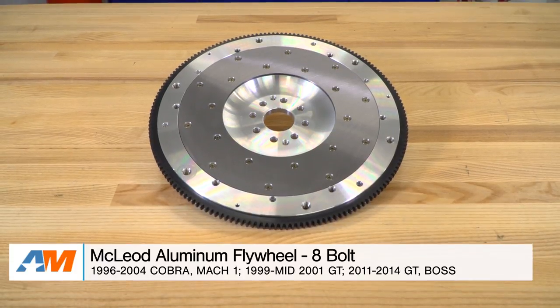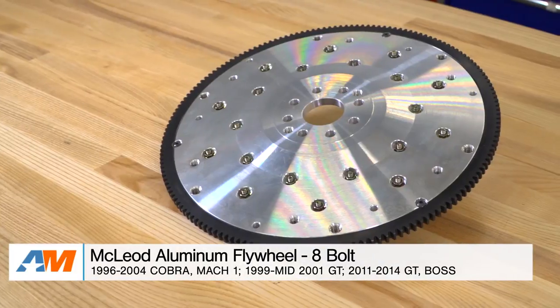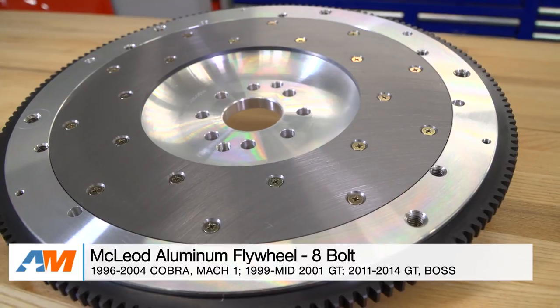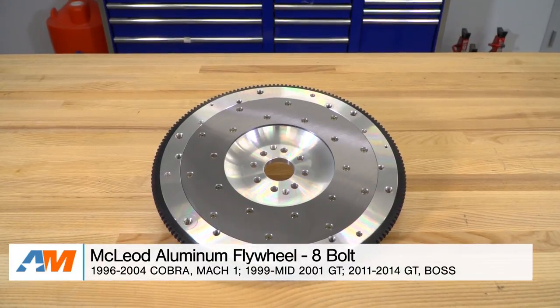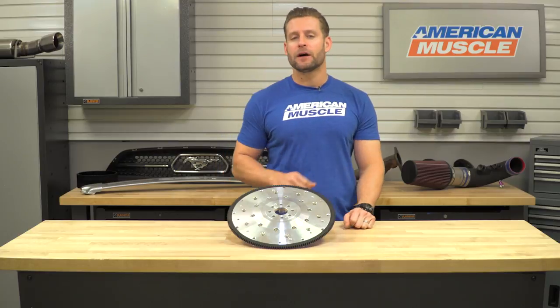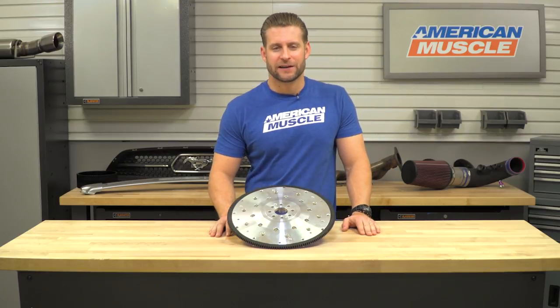The McLeod aluminum flywheel in this video would be a great choice to shed some rotational mass off of your Mustang, whether 4.6 or 5.0 liter, and honestly would be a great combo with any McLeod clutch we have on the site. If you plan on racing your car, the SFI certification will be a biggie, in addition to just being a quality-made piece at a very reasonable price. That is my review of the McLeod Lightweight Aluminum Flywheel, which you can find right here at americanmuscle.com.